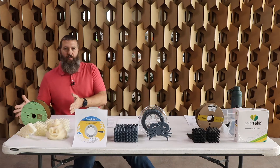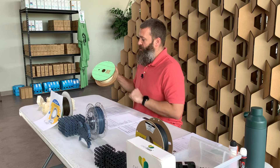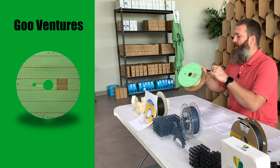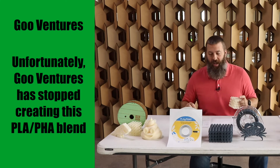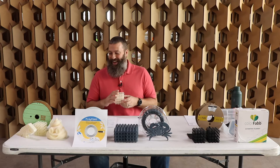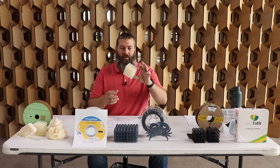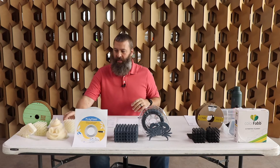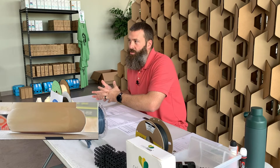The one over here to my far right is a material from a startup called Goo Ventures. They call their material Goo — this is original Goo in the original buttermilk color. This material has a significantly higher percentage of PHA than what you find in the other two. It does not behave like PLA; it is quite a bit softer with a silky, smooth feel. There's a lot of stringing with this material — it just doesn't behave like normal PLA, and it's quite a bit warpier than the others.